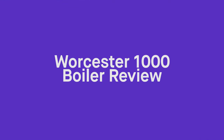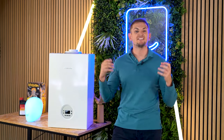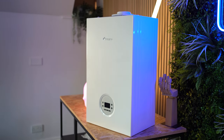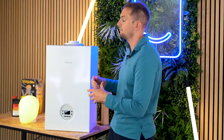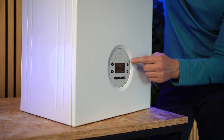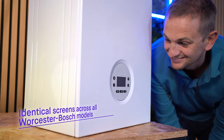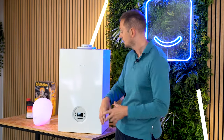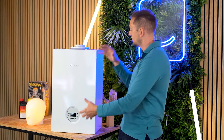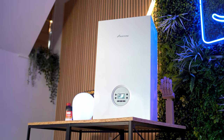We've got the boiler out of the box, put it on the table, and here it is — the Worcester Bosch 1000. Looking at it like this, it pretty much looks like any other boiler; it's a boring white box. However, it does have some of Worcester's design language built into it. From the outset we've got the same sort of screen that you'd get on the Worcester Bosch 2000, 4000, and 8000. It's got a high-gloss case and a square-edge design, and personally it does look a little bit cheaper — not as attractive as a Worcester Bosch 4000.